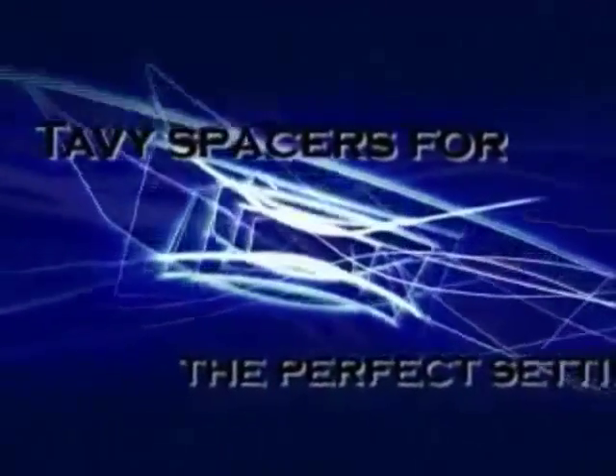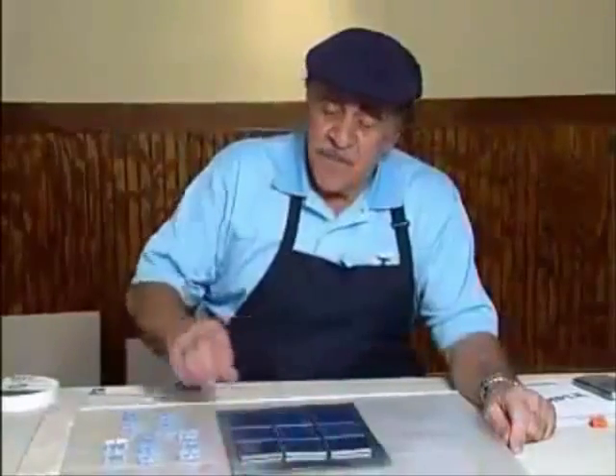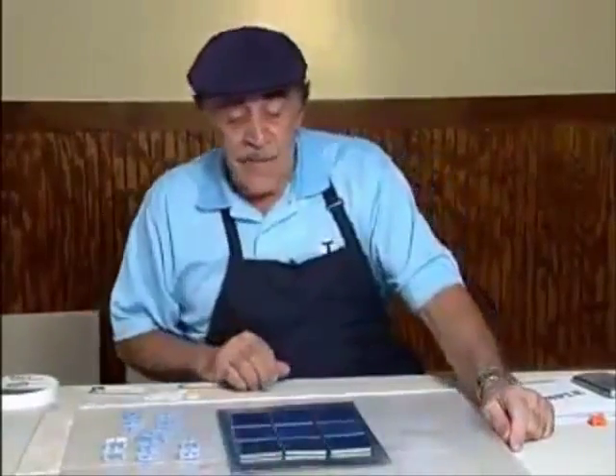Hi, I'm Armin Tabby, and I'm going to show you why you need spacers. I have nine tiles here. They're set kind of erratically, wouldn't you agree?